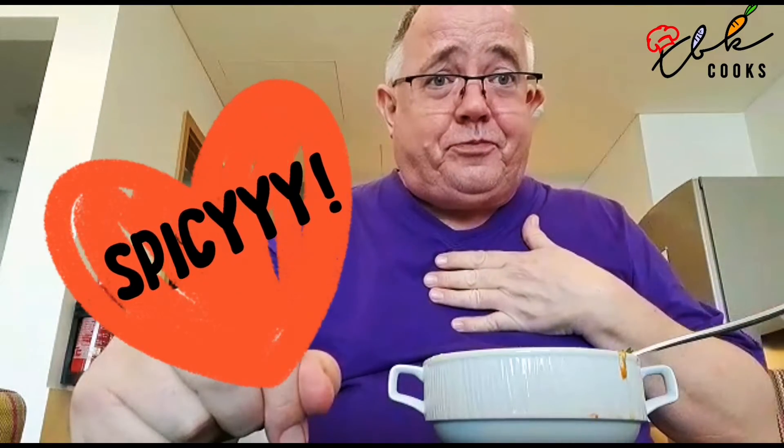Well that's it for the last TBK Cooks spicy vlog from Dubai! Next time we do another TBK Cooks we'll be back in Bahrain. I hope you've enjoyed the series here from Dubai — thanks to Adagio for the beautiful kitchen, and we'll speak to you soon.